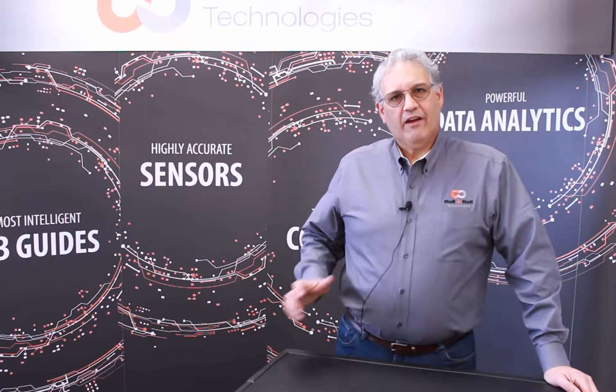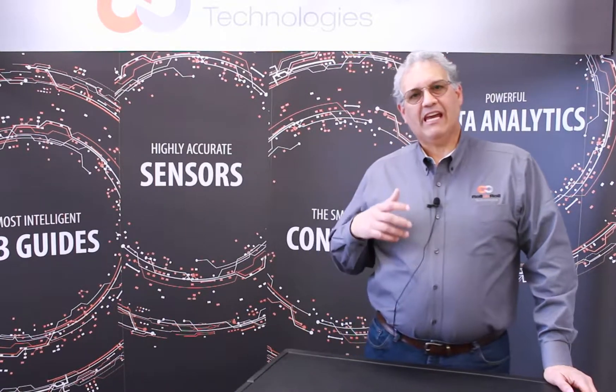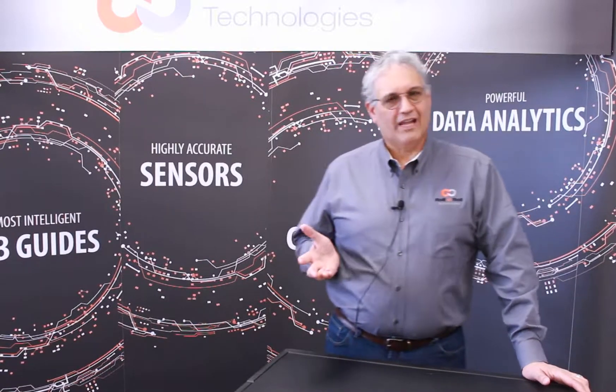Hello, this is Pedro Velasco with Roll2Roll Technologies. We have customers that have come to us because they have pneumohydraulic units installed on their lines.